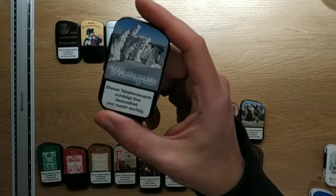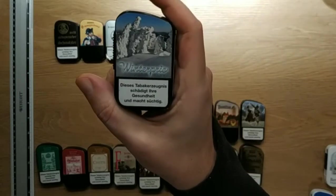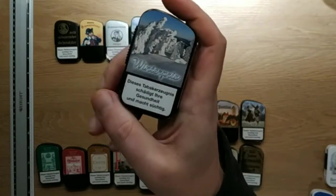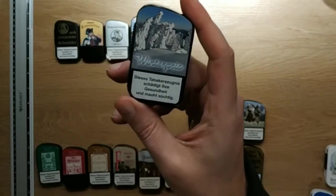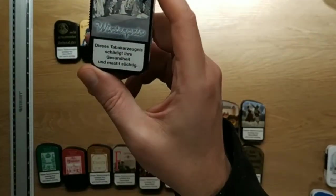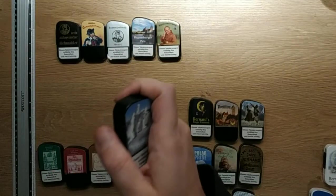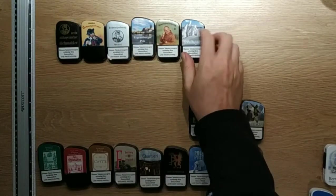Winterbries is a Schmalzler with a gingerbread flavoring. Very good for winter — just look at the picture, it fits very well. It smells excellent, really nice.